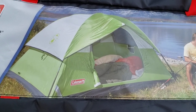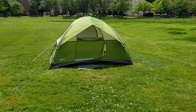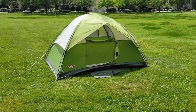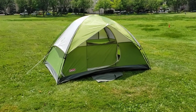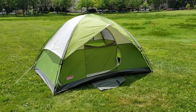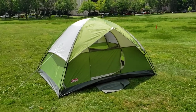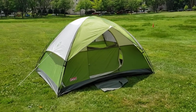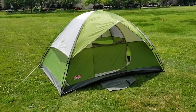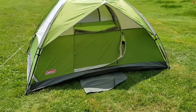So what does this tent look like in real life? Look at all that green! As far as I know, the Sun Dome 4 from Coleman is only offered in green — I didn't see any other colors. It's an alright green though, not a bad green by any means.